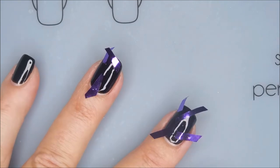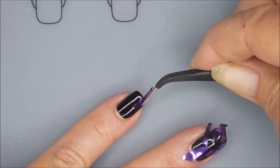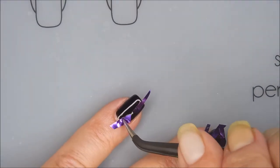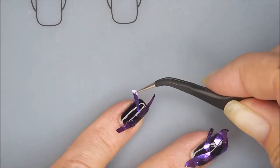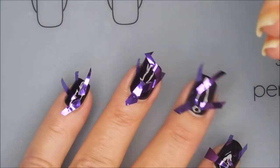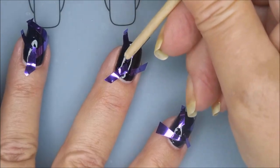I will be giving some tips here in just a moment when we get to that point. I'll get these last little pieces on here. There we go, getting there. Okay, so now I'm going to use my little orange wood stick — I call him Mr. Woody — and I'm going to try to mush these down the best I can.